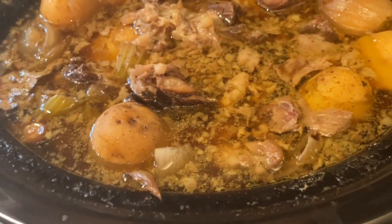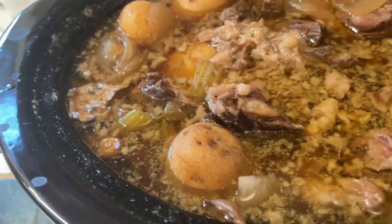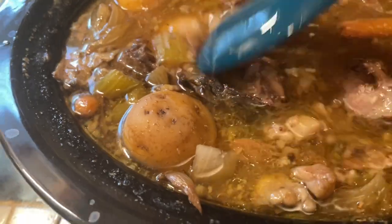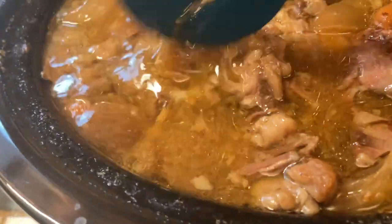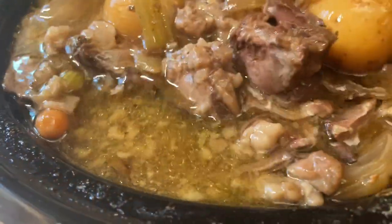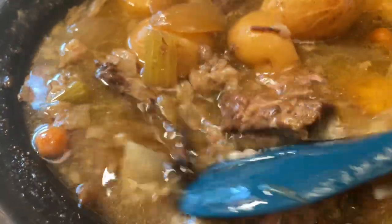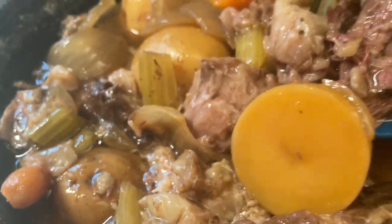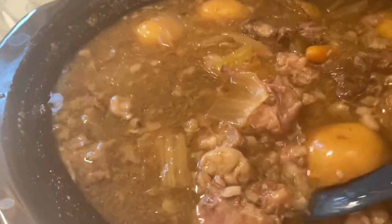Okay, here it is. I added more water to it because I wanted those potatoes to get really good and done. So this morning I added a bit more water. As you can see, I haven't even pulled the meat out to break it up, but it's just falling apart. The potatoes, the carrots — it's all done.